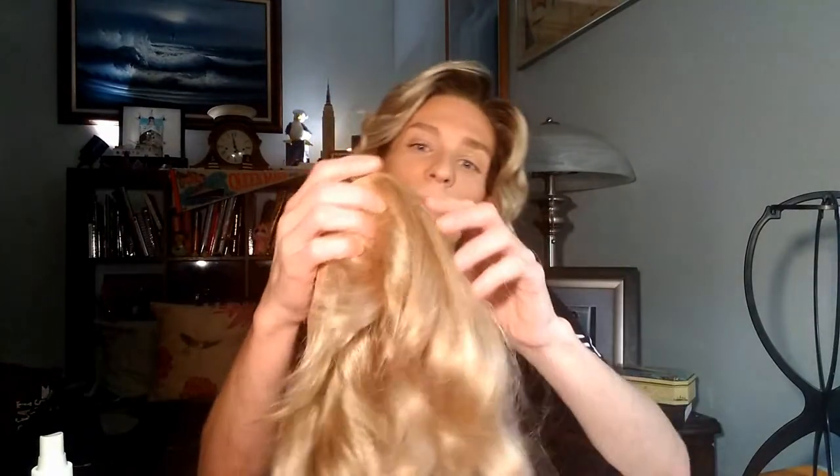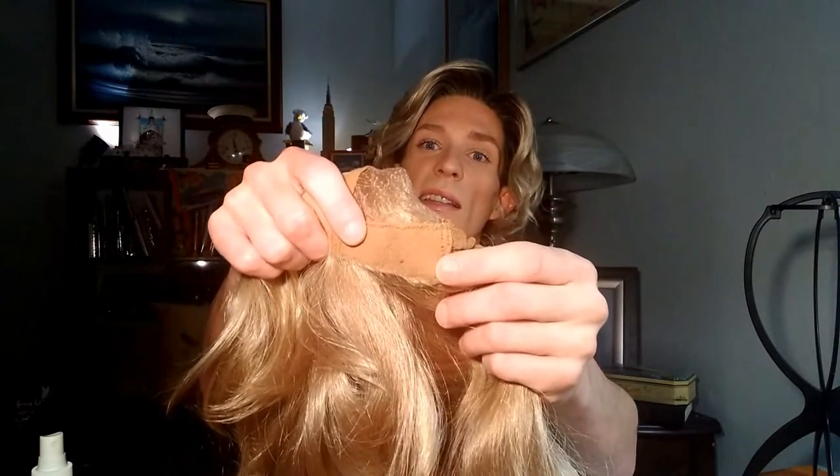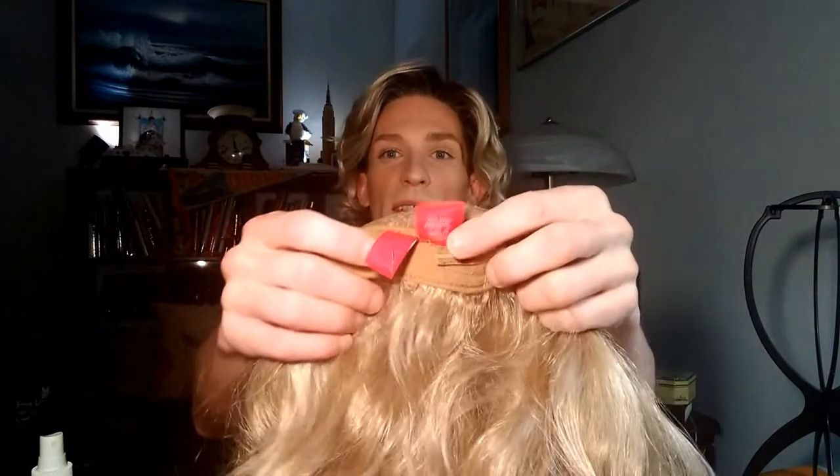I don't think that's a real big deal because she has bangs, and we will show you. This has the velvet ear tabs and the wonderful velcro adjusters. She is made from regular synthetic fiber, so this is not heat-friendly. But why would you want to use heat on this girl? She's gorgeous. So let me just throw her on for you.